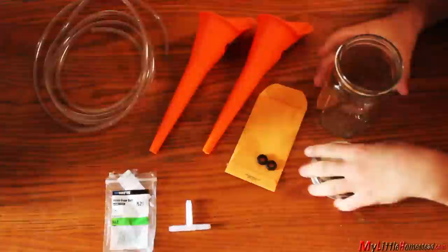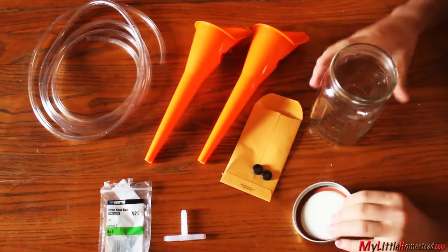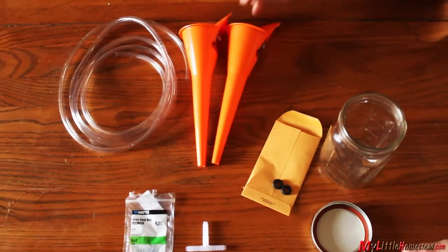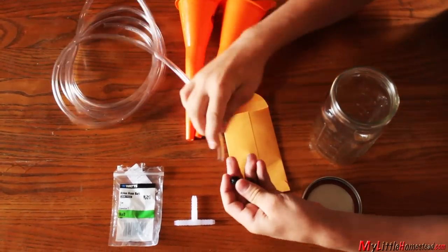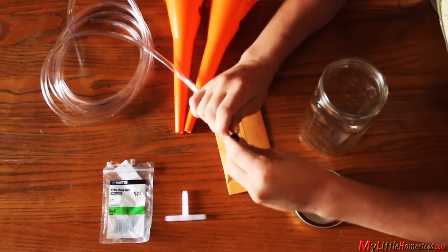The guys started by finding parts at the local hardware store to make an airtight system: a mason jar, oil funnels, two rubber gaskets with a built-in groove, six feet of quarter-inch food grade vinyl tubing, and a plastic tee.